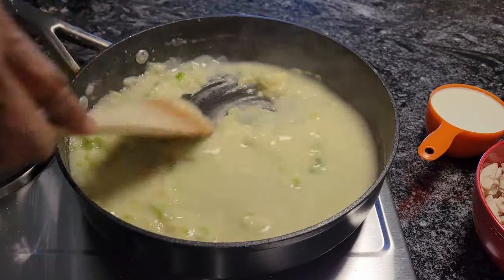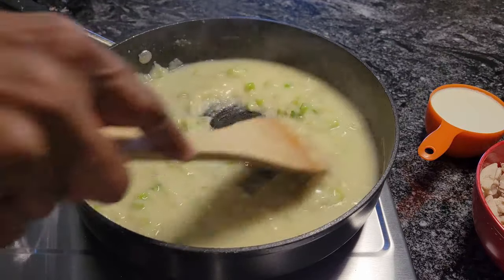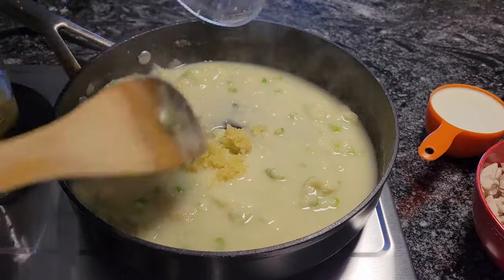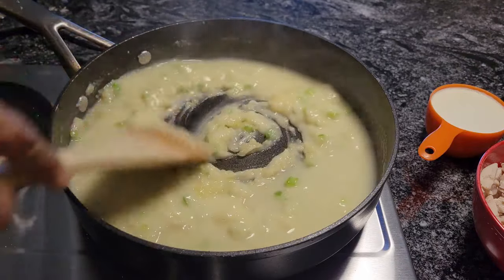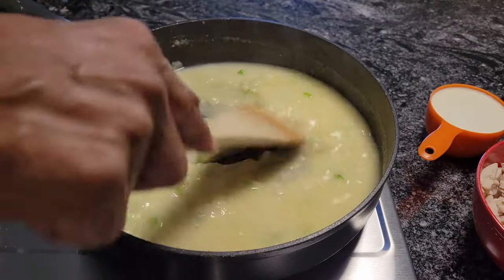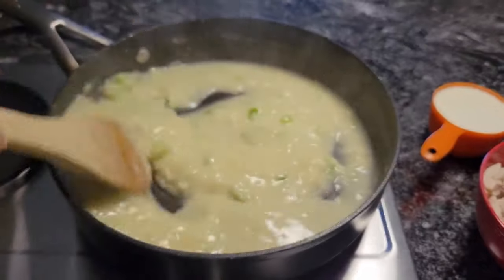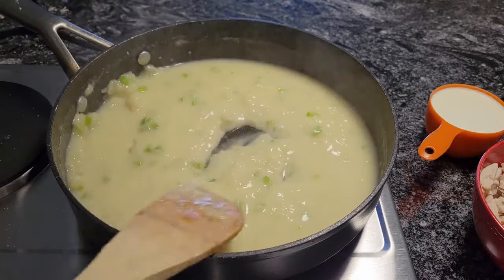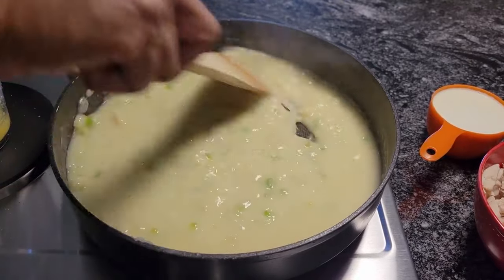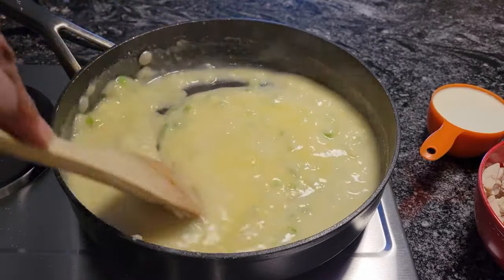Then we're going to add in that delicious garlic and it's going to really smell up the place. Let me get that garlic and put it in here. I still have some more chicken broth — the rest of it. Let this bubble for a minute. It's going to be delicious, guys. I always like to see how thick it's going to get — then we'll put the rest of the chicken broth in.